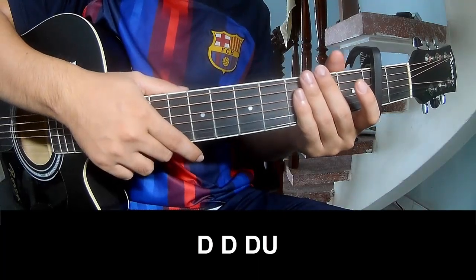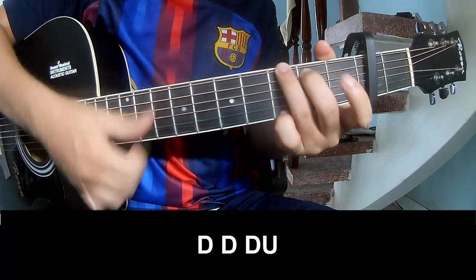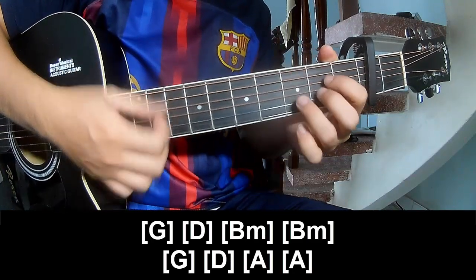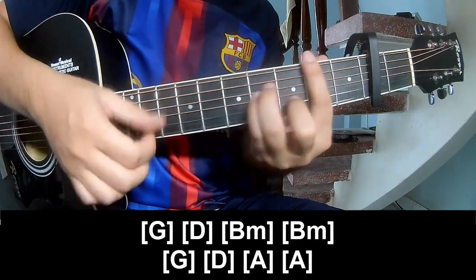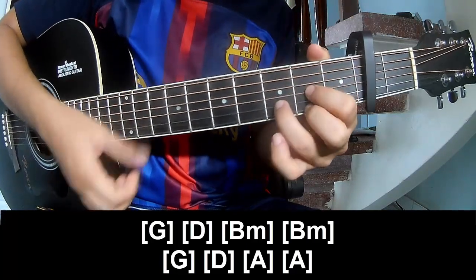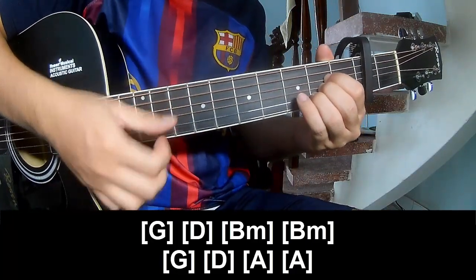Two sub-records: play Tau Tau Tau up, and play long: G, D, B, M, B, M, G, D, A, and A.